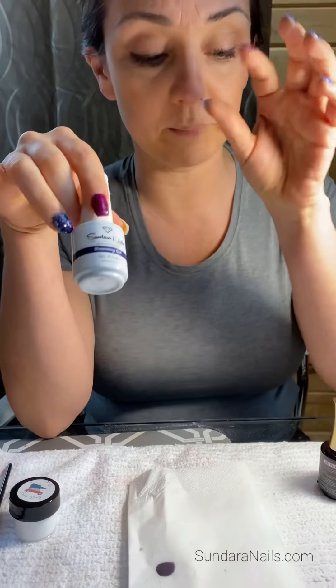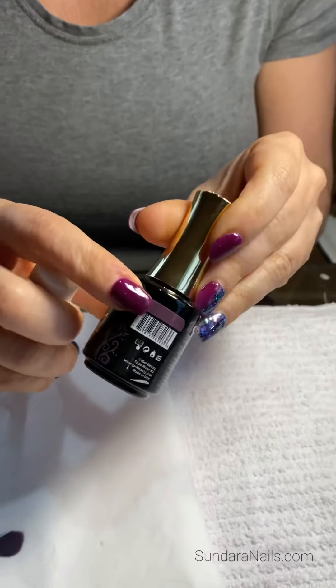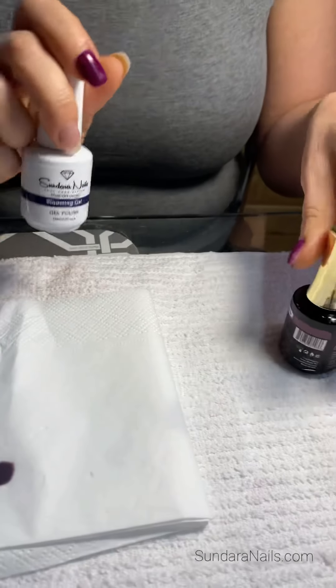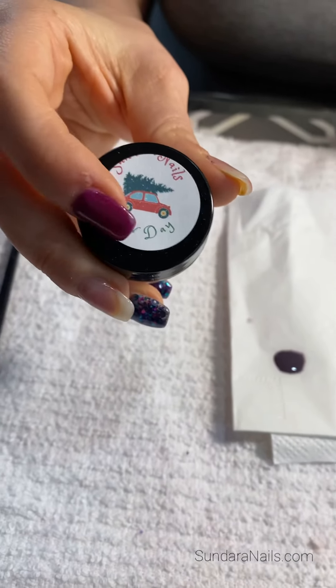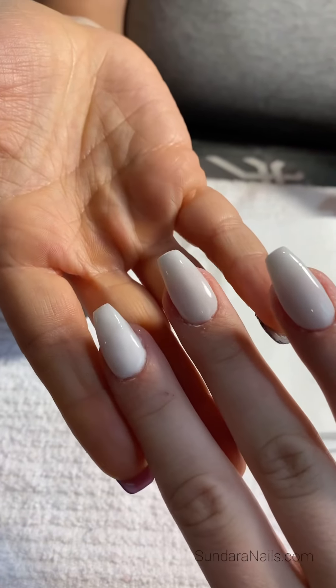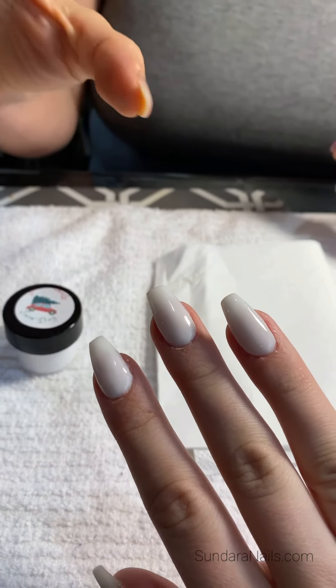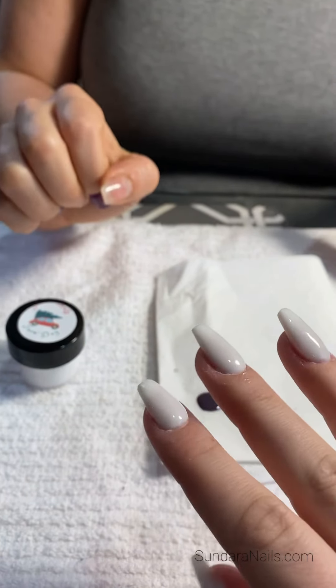You would get your nails completely done first. You would find a gel polish of your choice. We're going to use this really pretty chinchilla purple that we actually bought from iGel, and then we have Snow Day that we used for the dip powder nails. We first did the cuticles, cleaned the nails, got the nails all built like we typically would with white, and they're all ready to go.